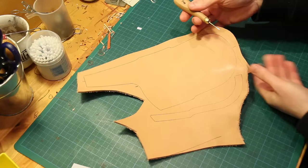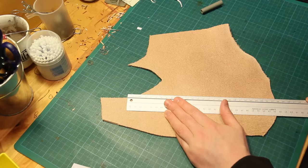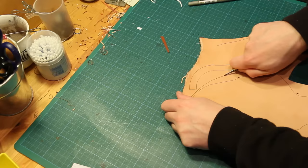It'll be useful to know where the centre of the sheath is so I make a mark at the top and bottom of the front and prick through to the back. Once I've done that I can just connect up those lines and that'll help me fold the sheath later on.